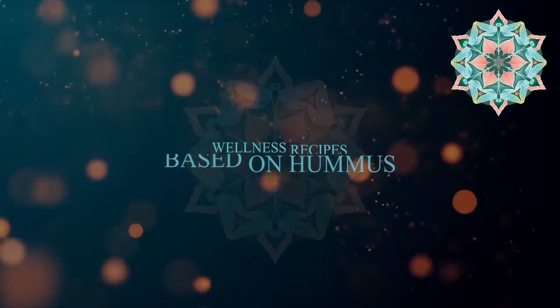Hello everybody, this is Pooja Bedi and I'm back with some really exciting wellness recipes based on hummus. Today we're going to do two different types: beetroot hummus and green pea hummus.